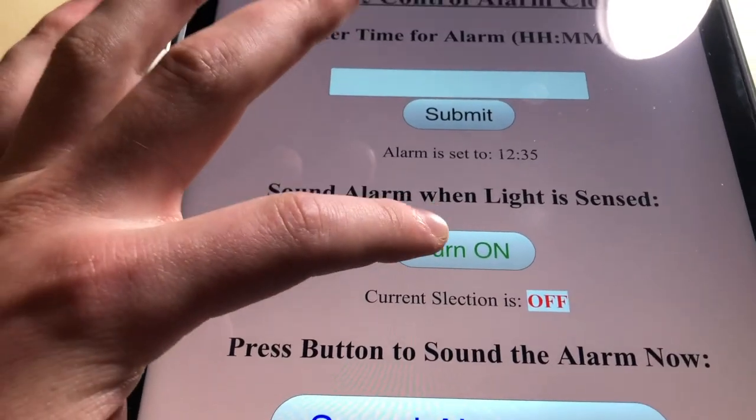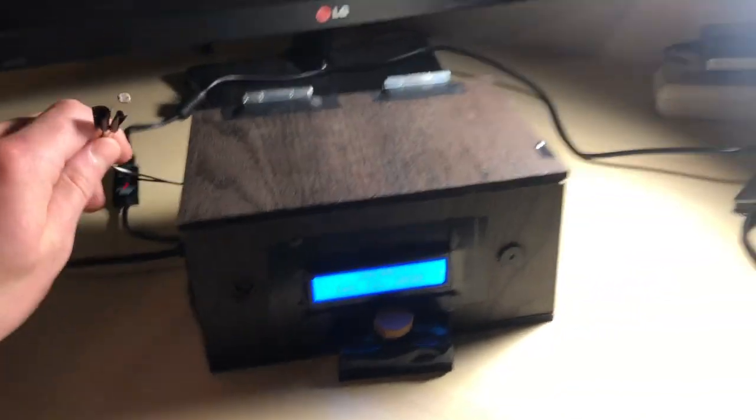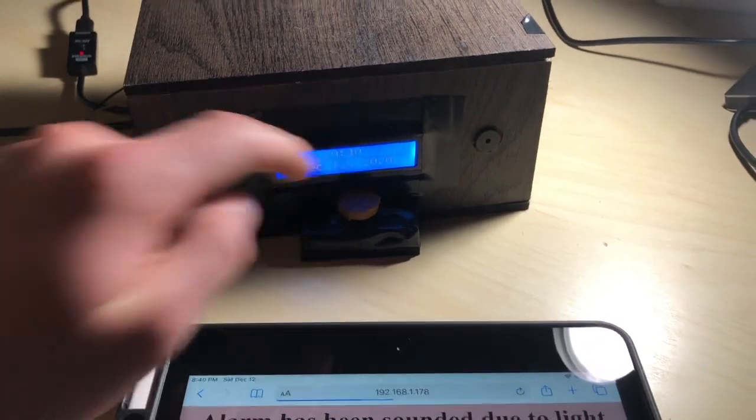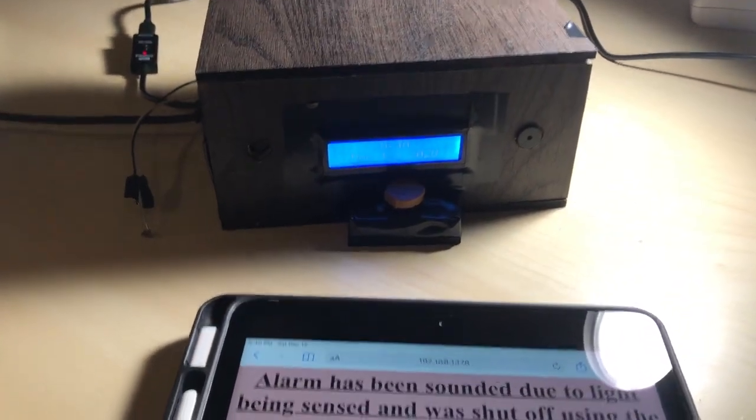Here's a quick demonstration. For all modes, the alarm can be turned off using this button.